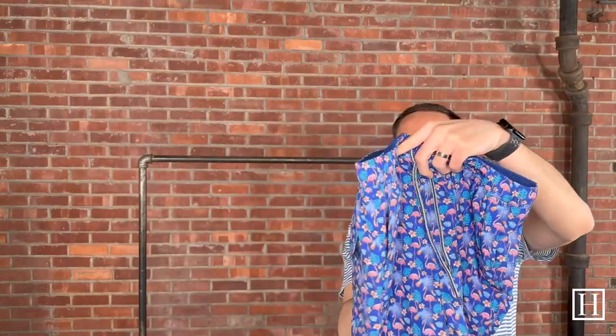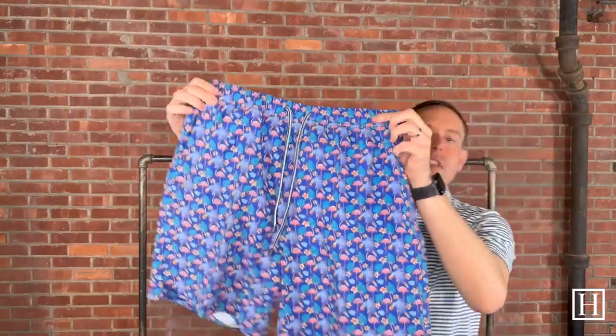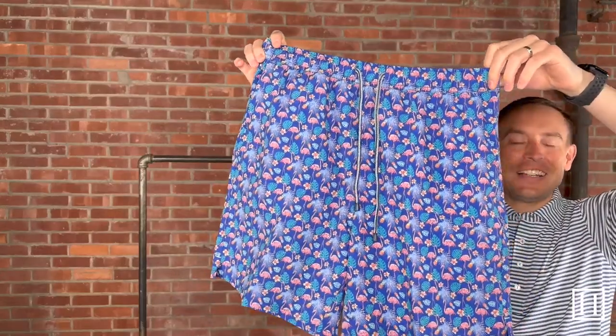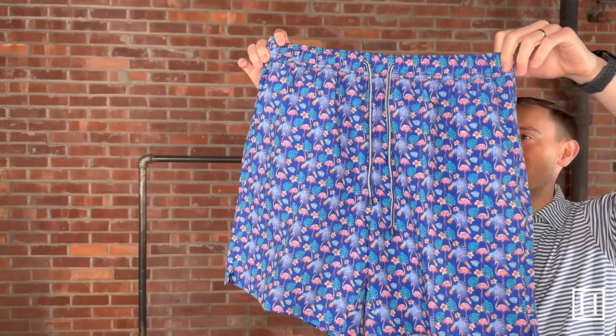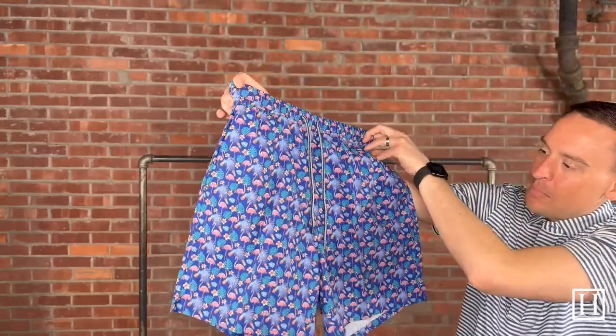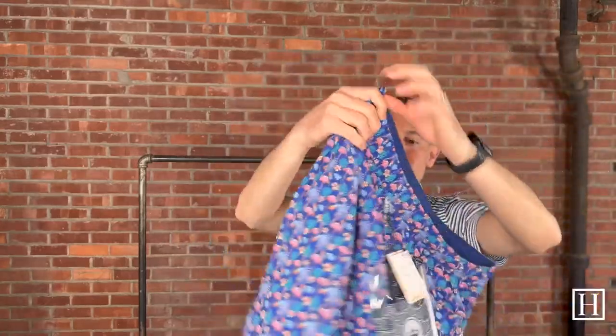Here we have the Tropical Flock — some awesome pink flamingos throughout with some leaves. The color on this one is Atlantic Blue. Medium to extra-extra-large available.